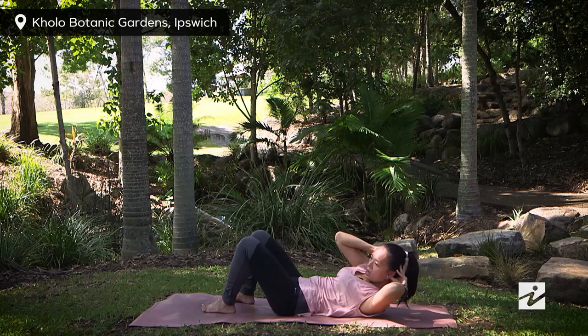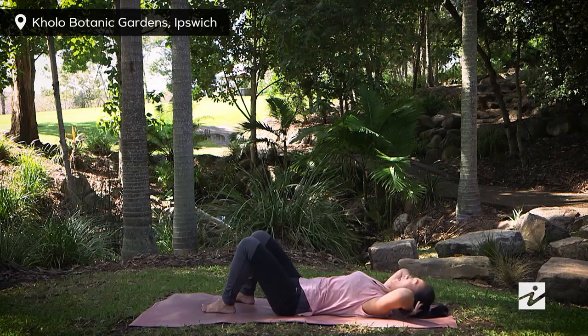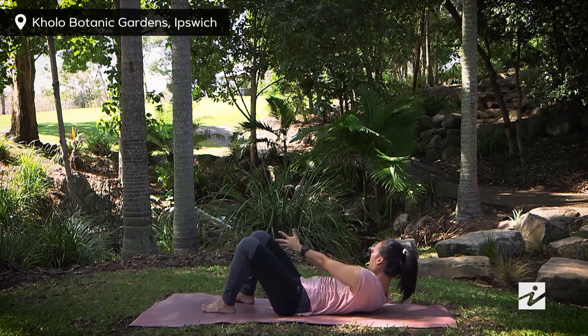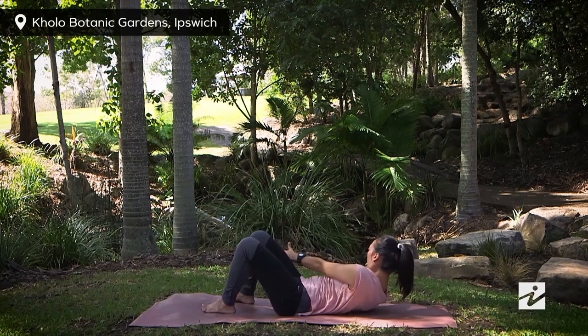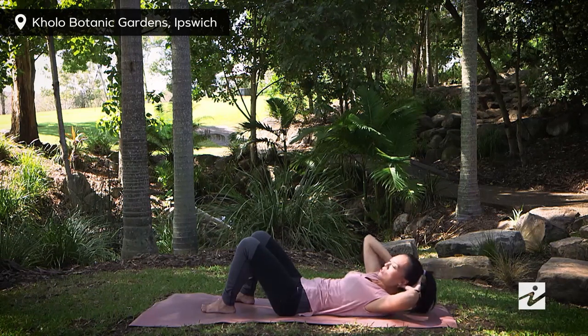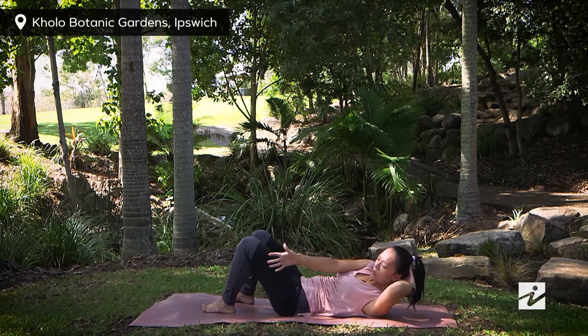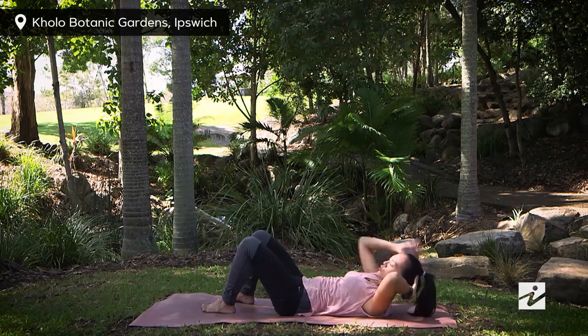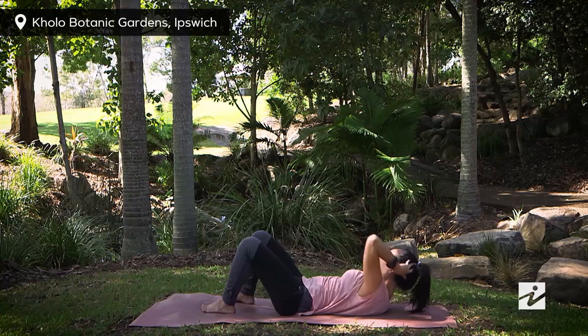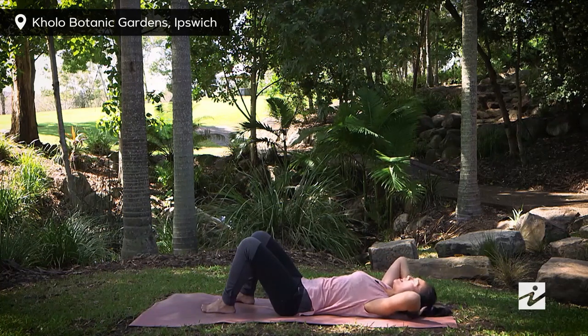You can stay here. To make it harder, on the next exhale stay in position and reach your arms out, exhaling to come a little bit higher. Inhaling, release down. Exhaling, twisting to the other side — reach your right arm out and come a little bit higher. Just keep repeating. Take a last one here.